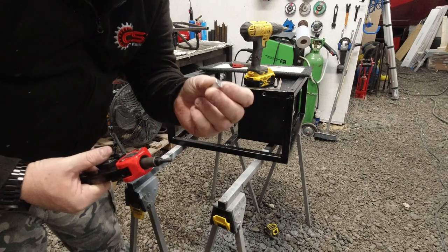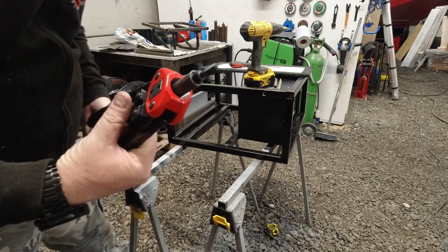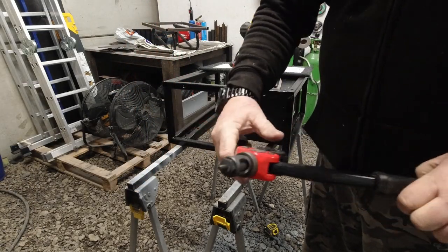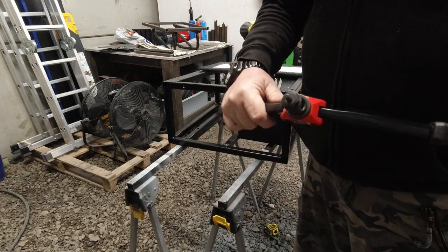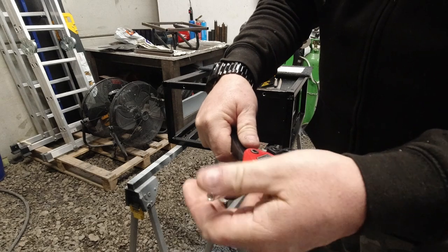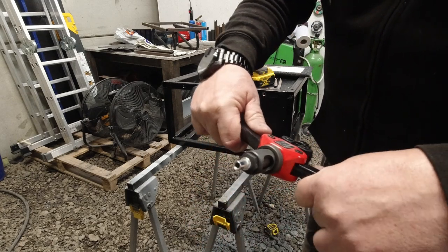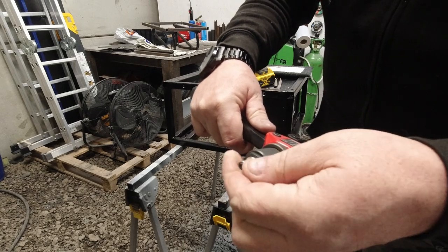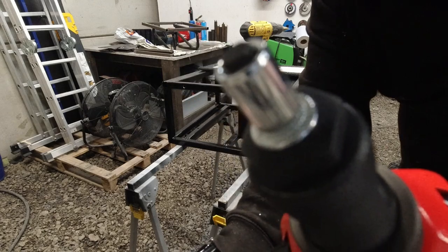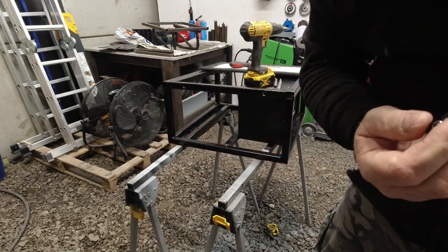I'm going to give a quick demonstration of how this works — would help if I had the cap on there. Right, there you go, riv nuts, it's all set up. So what happens — I'm going to try and do a close up of this — you screw it on there, and those are interchangeable for different size riv nuts. And as it squashes up, you can see it — I'm going to try and do this slowly for you.